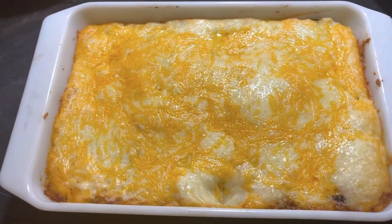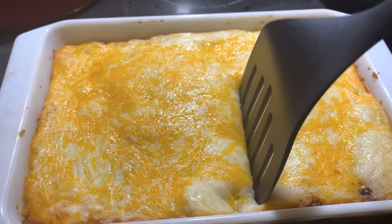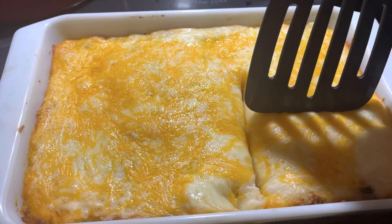Hey everyone, today I want to try a new recipe with you for this lazy Sunday. If you have any extra potatoes laying around, grab them and let's cook!